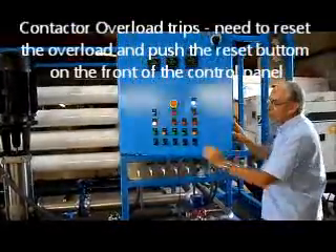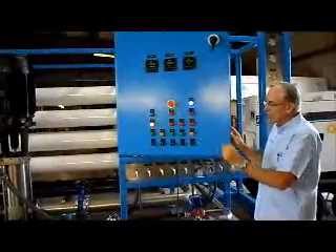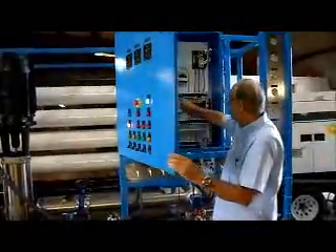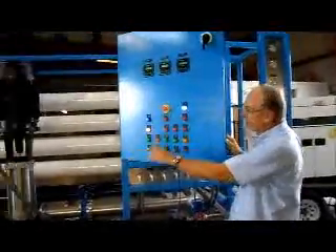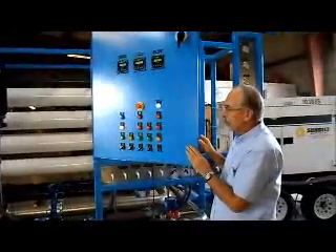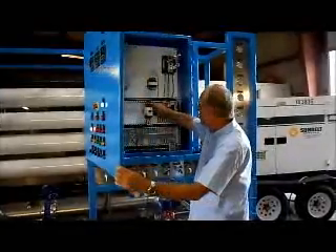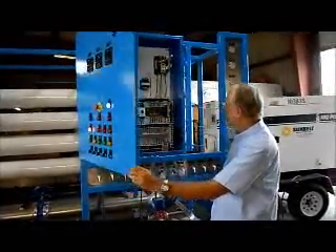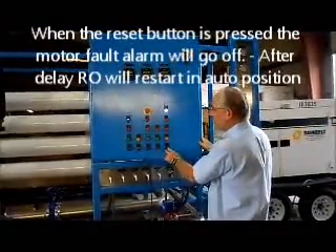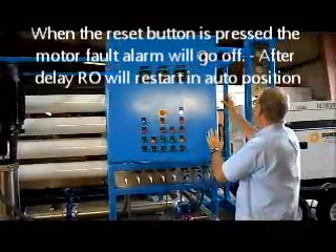This light illuminates and this pump will stop. You can see now, because we've tripped this, the valve is closing, the lights are off, the system has stopped. In order to restart the system, you will have to go into the control panel, put the overload back into the run position, hit the reset button, and now the alarm is cleared and the valve will open and the pump will run.